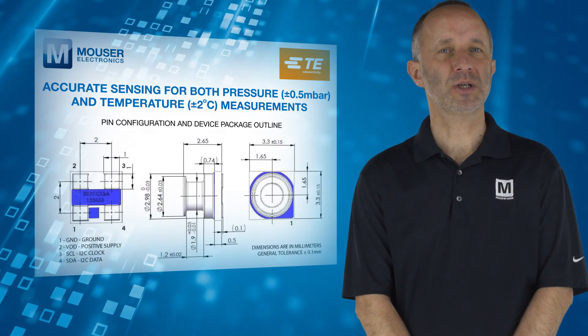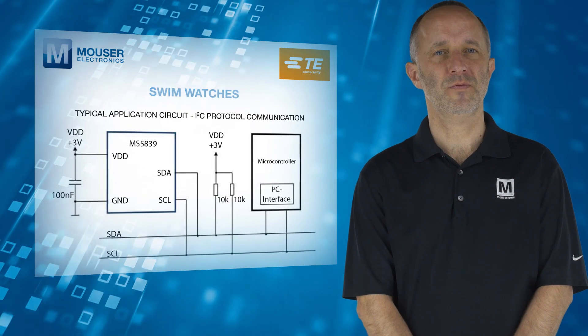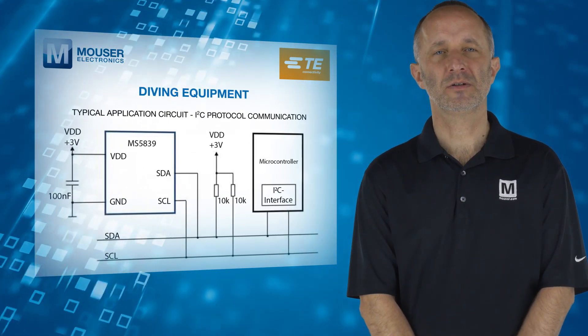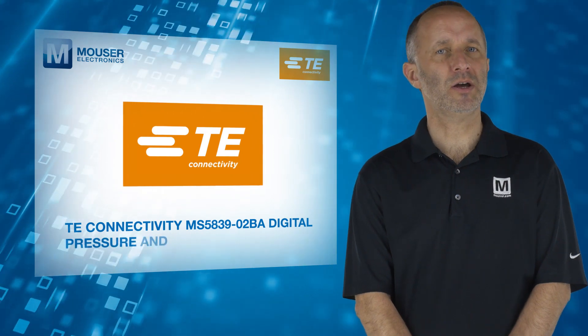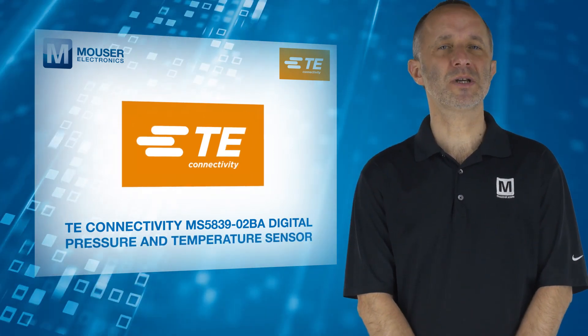Typical applications include shallow diving computers, swim watches, fitness trackers, underwater vehicles and diving equipment. For more information on TE Connectivity's ultra-compact, chlorine-resistant MS5839-02BA digital pressure and temperature sensors, visit mauser.com.